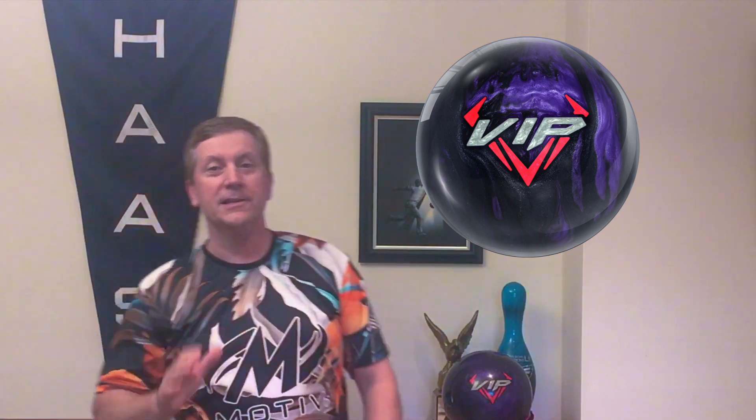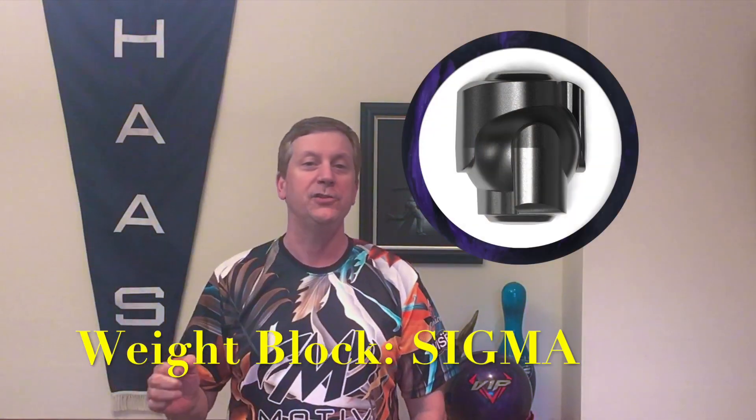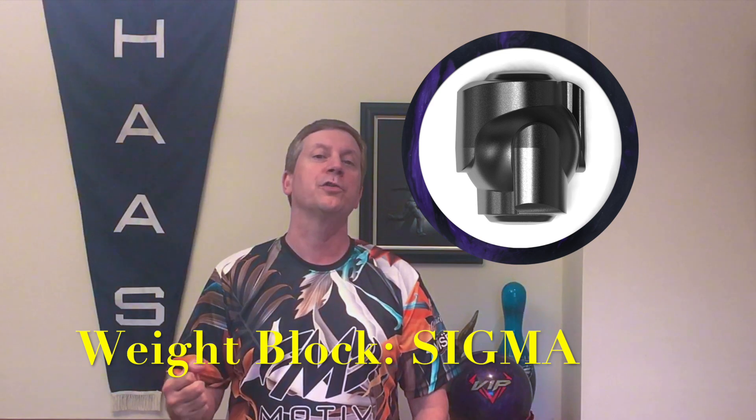Let's jump right into this ball review from Motive's new release. This is a VIP release — it's the EXJ Sigma — and this ball is a limited edition release. So when they're gone, they're gone. Get to your pro shop quickly and pick one of these up, because the Sigma core is back and this core was hand-picked by EJ — it's one of his favorite cores.